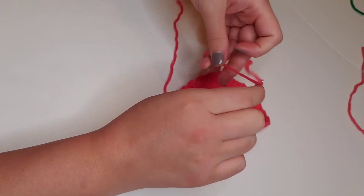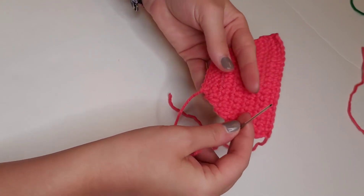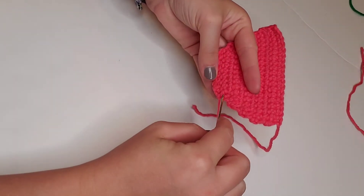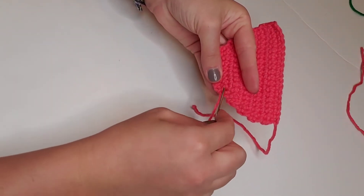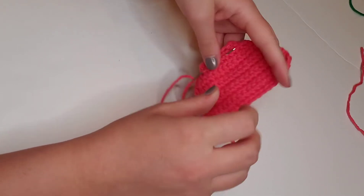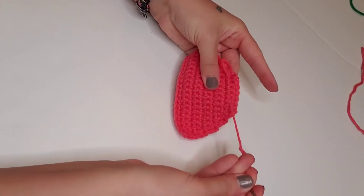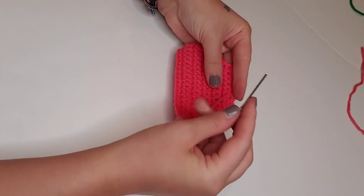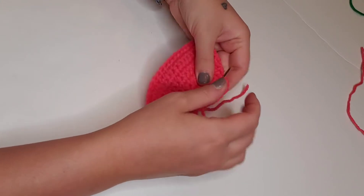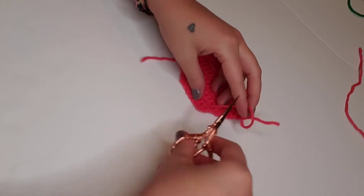First, we'll get the end into a manageable place and weave it up to the next row. Then I'm going to run it through maybe four or five stitches in one direction, skip one stitch, and run it through those same stitches in the other direction. Then I'll trim off that excess yarn, and we'll do the same thing with the other end.